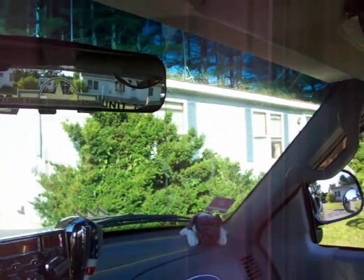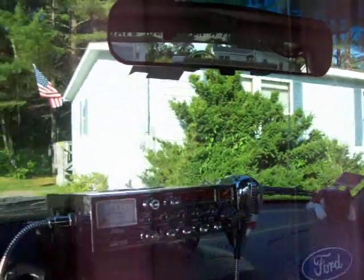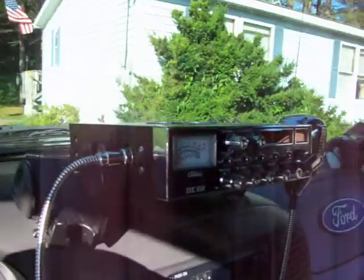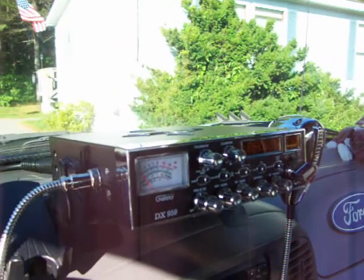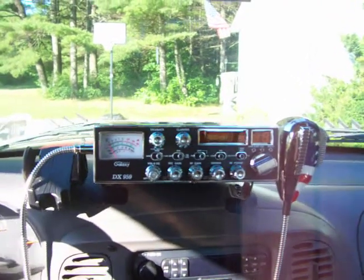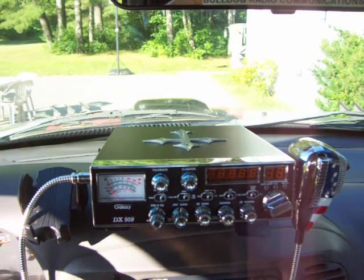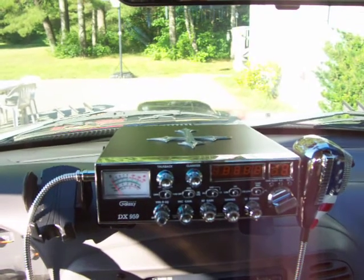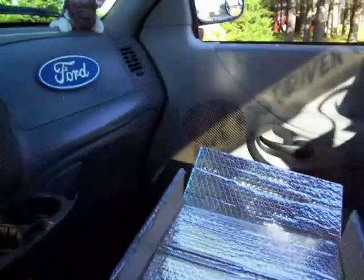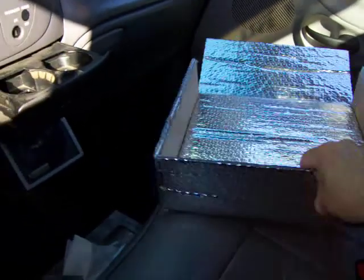That whole windshield sun shade is pretty clumsy and cumbersome — it's a turn-off to me. I had it in the backseat of the truck and it just came to me: you know what, I could probably take that and cut it up so I can slide it right over this radio. But I would need a box of some size, something pretty stiff to work with.